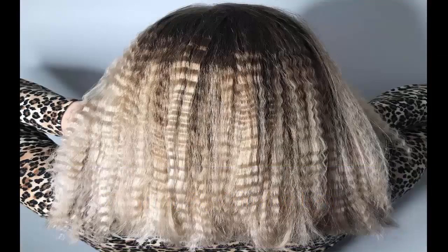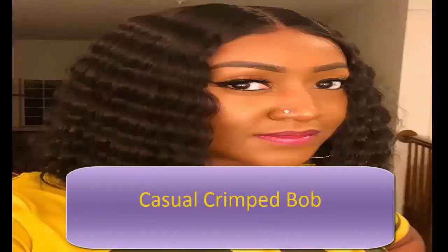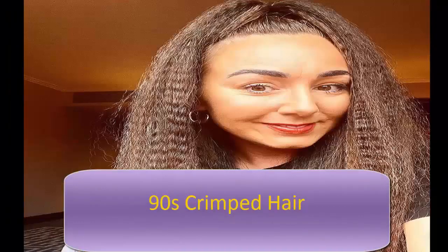Give your long thick hair plenty of texture by adding gorgeous crinkles. A crimped bob is a very popular hairstyle for women of all ages. When asking for a crimped bob, keep in mind that long layers are best. Use a heat protection spray to prevent heat damage and hold the crimp all day.